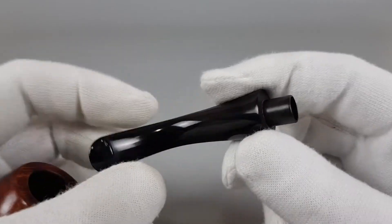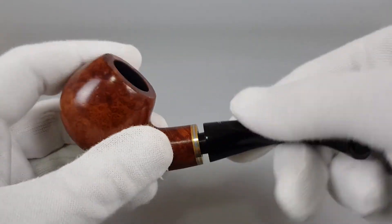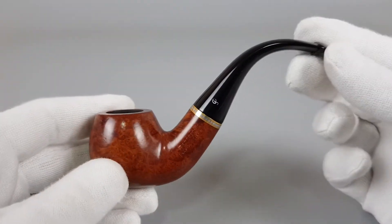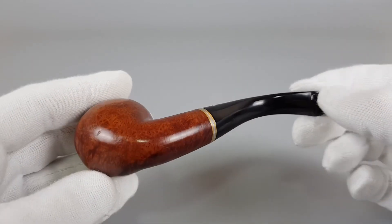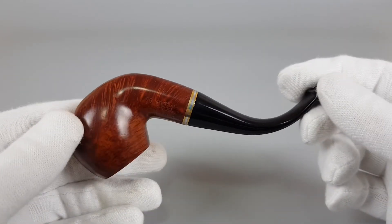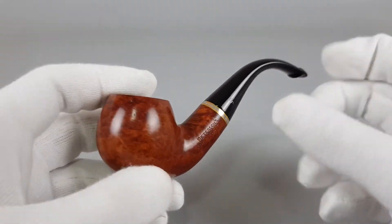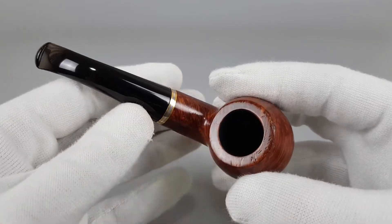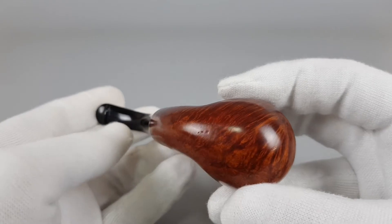It's fitted for 9 millimeter filters. So it's a classic 0-3 bent apple shape — full bent. Still a great looking pipe, but with some scuffing on the briar, mostly on the rim but also on the sides and a bit on the bottom.